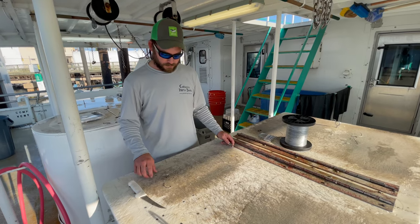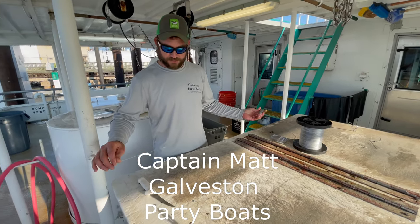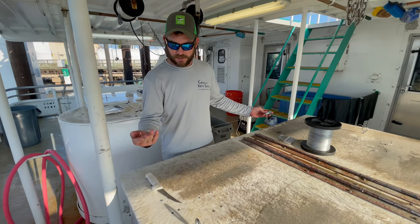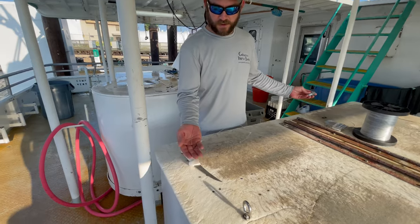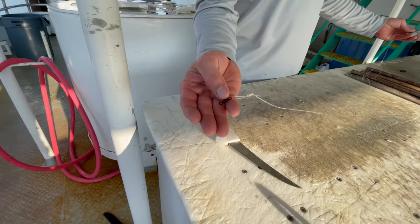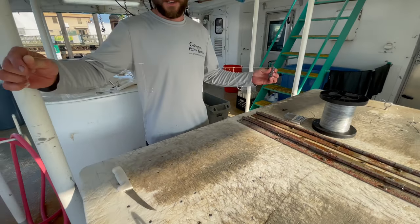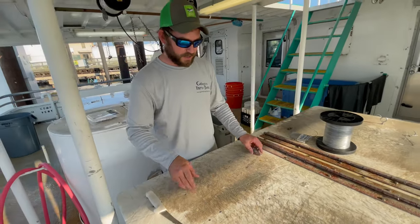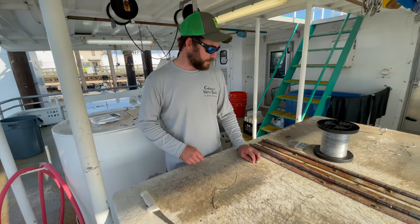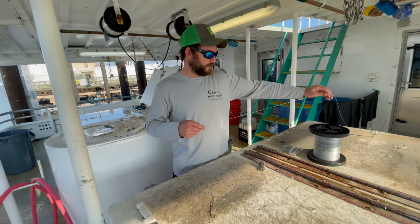All right Matt, so over to you. So this is our traditional B-liner rig. We just run a double hook drop, 12 ounce sinker, probably about a 90 to 130 pound swivel. These work great, it's hard to beat these, but a lot of guys like to run three or four hook drops. I don't really recommend it on a party boat, but on a 30-hour trip, it's not too bad.